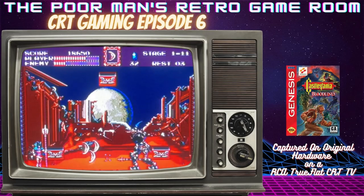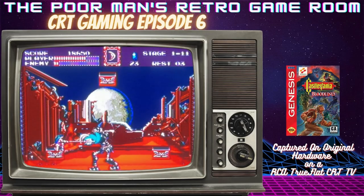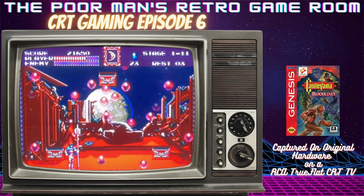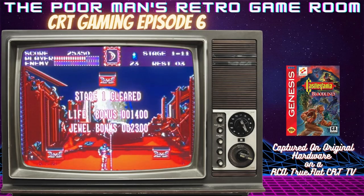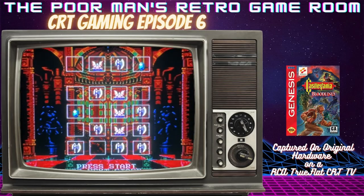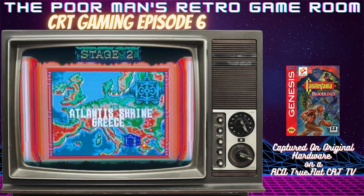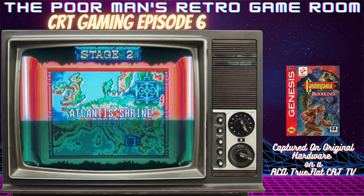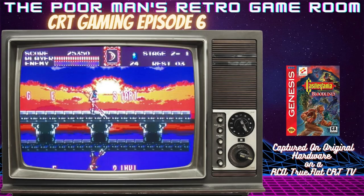Look how close he is to death — I've got him right where I want him. There you go! I absolutely love the sound on this game when you finish a level and beat a boss. Here's your password if you need one to get past this part. I really do like the map screen too — everything on this game is very unique: the sound, the music, the graphics, the pixel artwork. It just screams Sega Genesis.